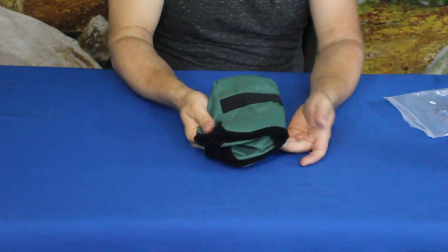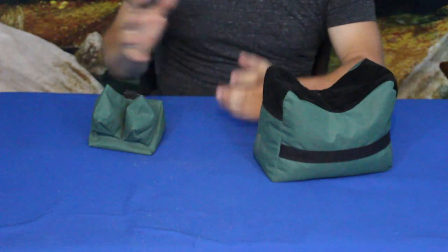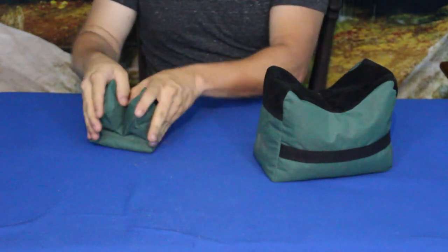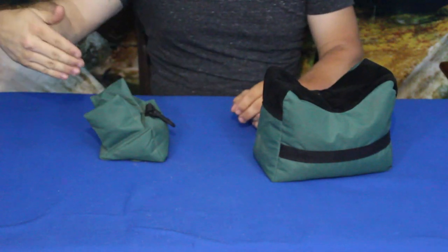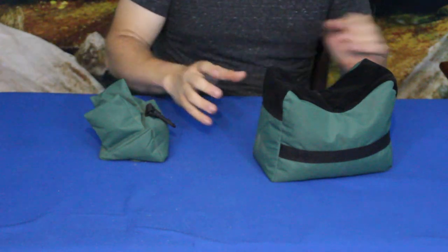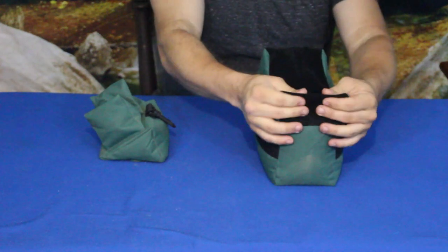Alright everybody, we're back. I've got some sand put in these, and as you can see we have the back rest here — a good setup for supporting the stock of your gun — and then we have the main steady rest. This is a little bit loose; I could definitely put some more sand in to build up the sides a bit more, but this is good enough for the demo.